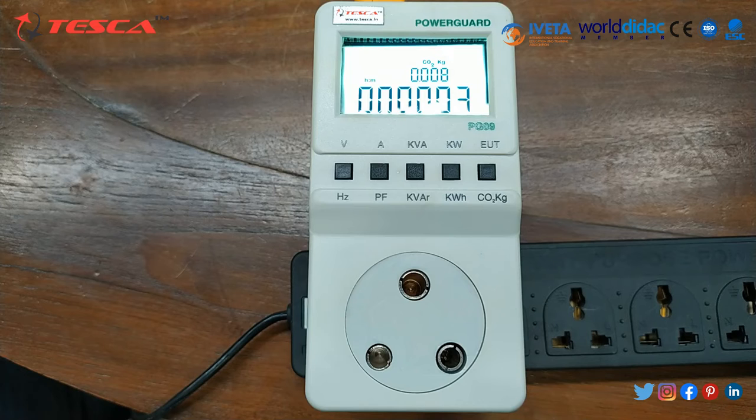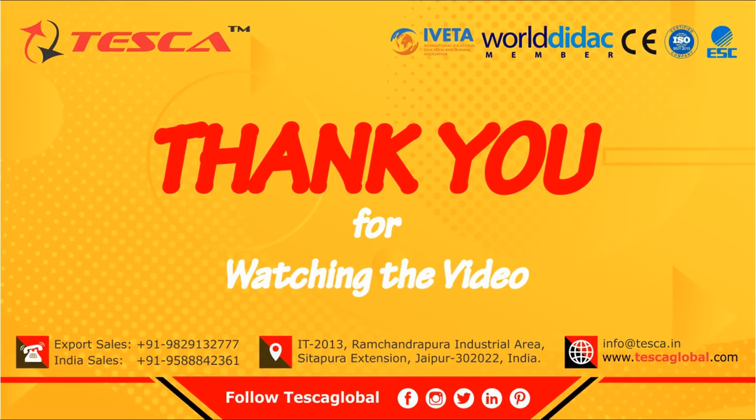Since we have not connected any load, the current, power factor, and some other values are zero. If you connect a load, you will get the power factor, ampere, active power, and reactive power readings. With this we conclude our video. If you have any doubts, please contact Tesca Technologies Private Limited. If you like the video, please like, share, and subscribe.